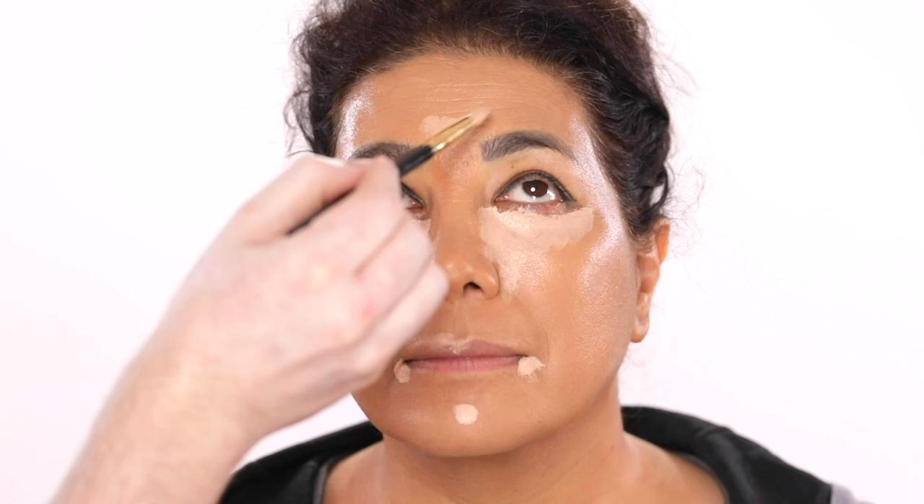For eyeliner, I'm using this Inglot Black Gel Eyeliner and running this through the complete lower lash line with an angled eyeliner brush. Next, I'm dipping into this black eyeshadow and using this to smoke out that gel liner. You can play around with this and decide how far down you want to smoke this out, but keep in mind the more you smoke it out, the more dramatic it's going to be. And the same process goes for the upper lid — I'm applying that black gel liner with the angled liner brush and then dipping into that black eyeshadow to diffuse it out and create the final result I want for her eye shape.